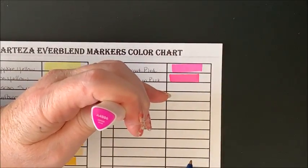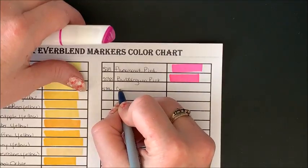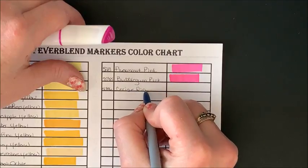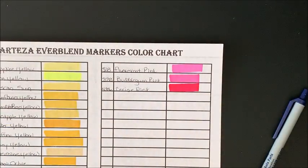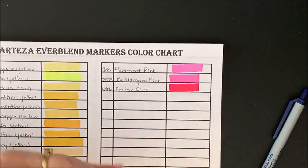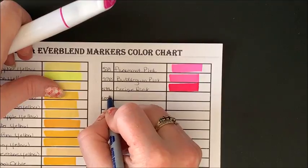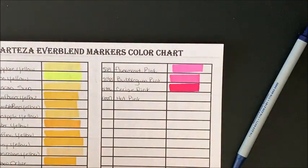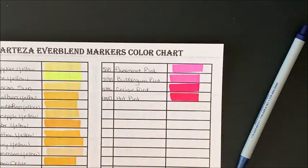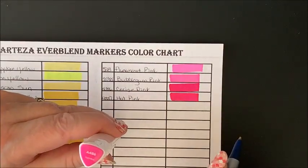We have 4886 Cerise Pink — oh, that is so pretty. And 4887 Hot Pink — kind of similar, but a shade lighter.